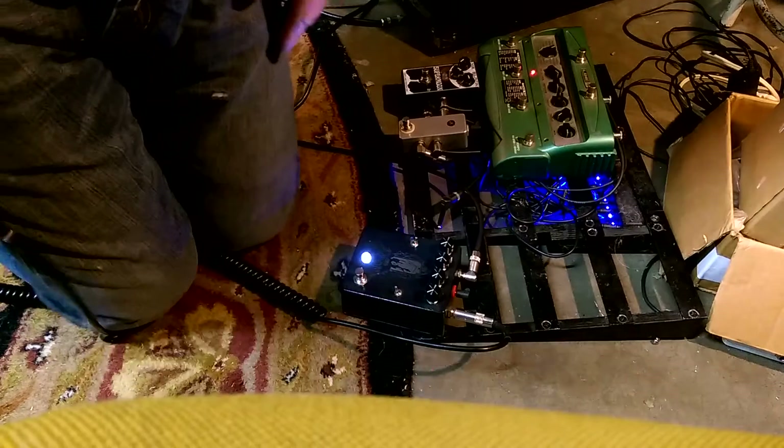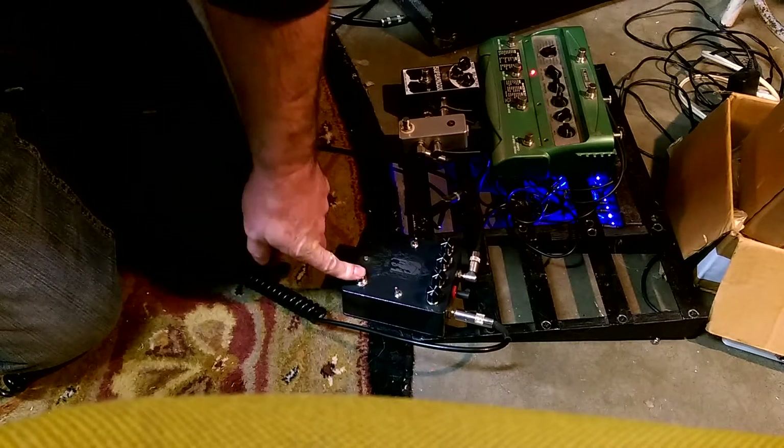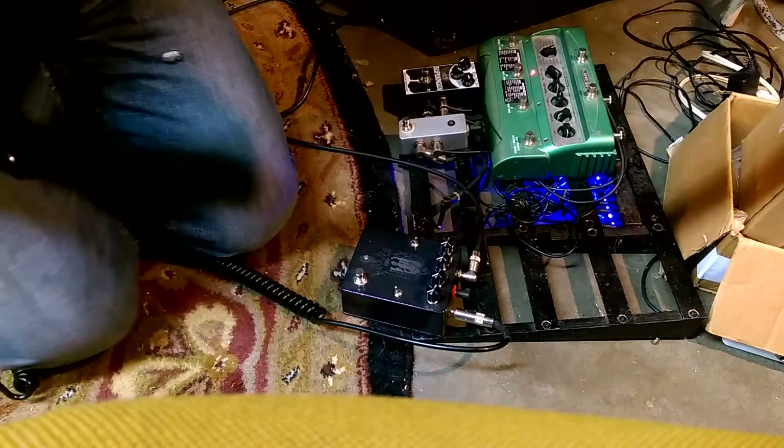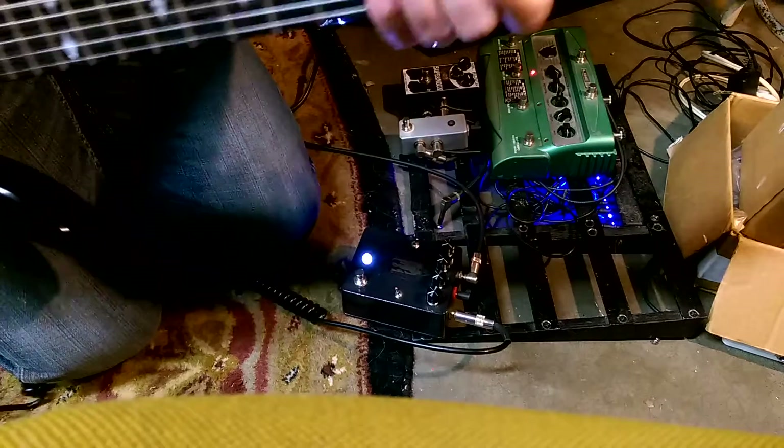We've got some hiss, but it's not entirely loud. The phone was probably going to compress it and make it louder than it actually is, but not bad.